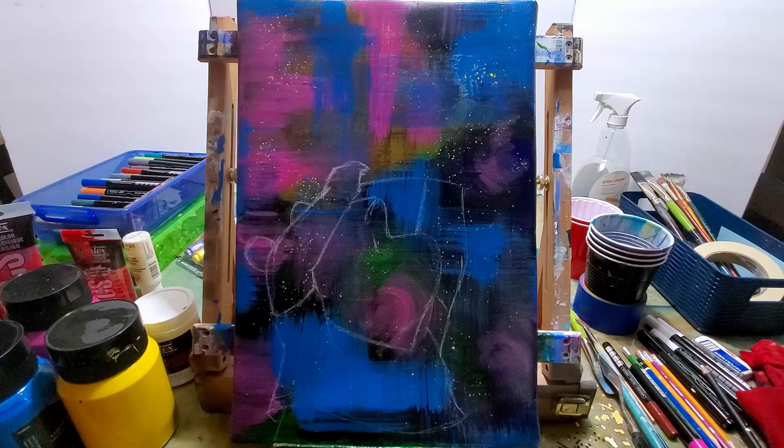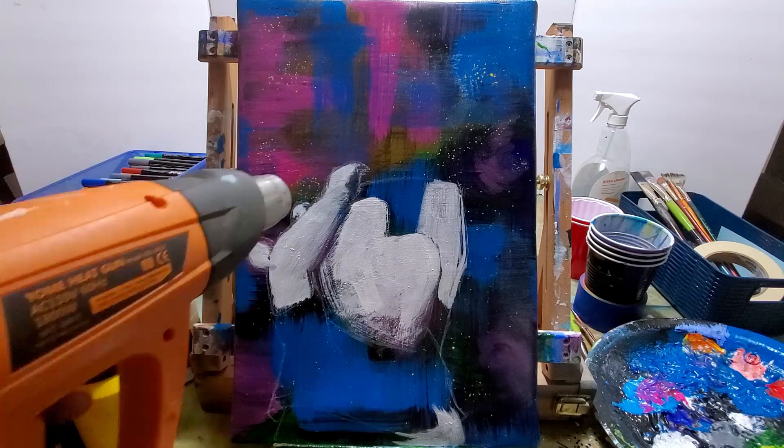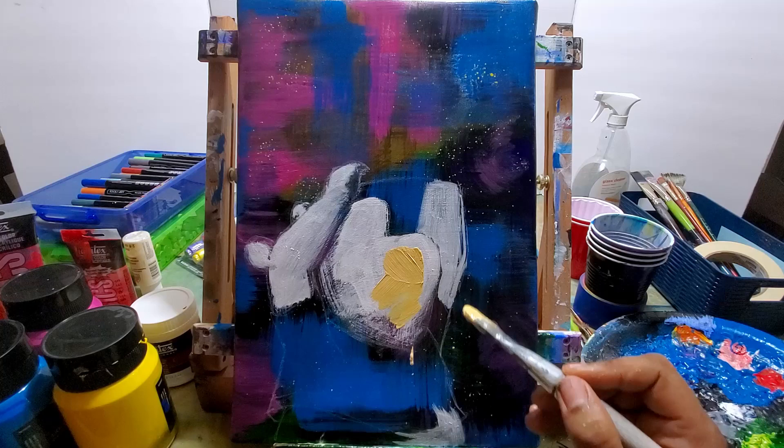I would say the color I least wanted was the green, so I put that in the background. Then the colors I wanted in the front — the blues and the pinks — I saved for the latter part of doing the background.